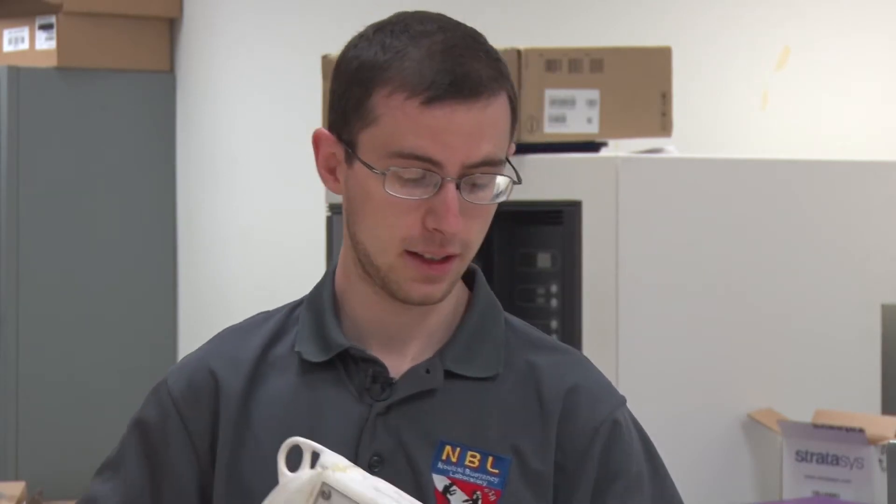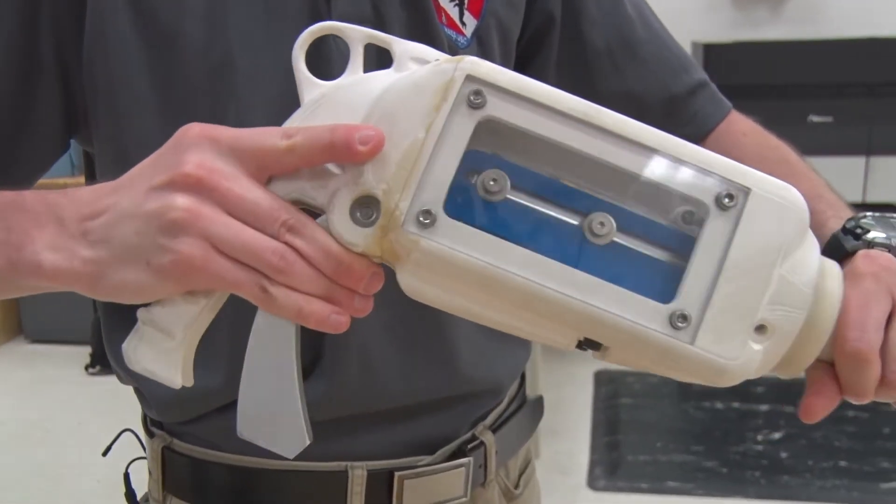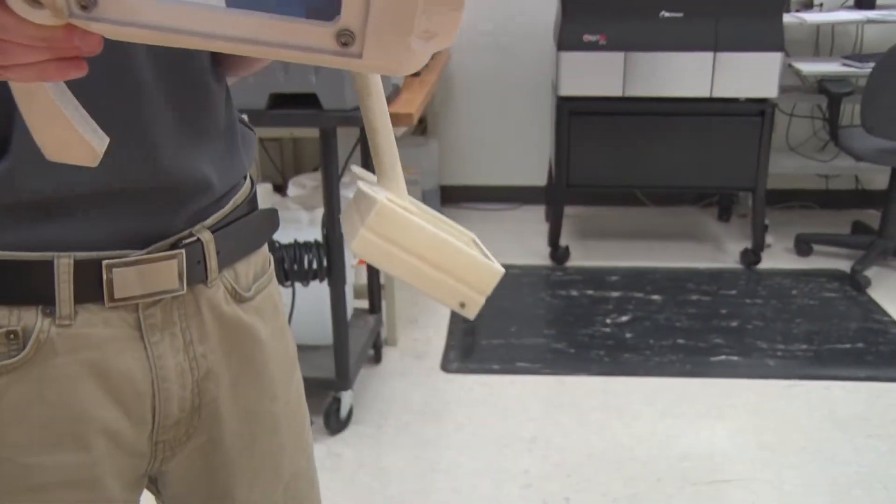We can sample sand, pea gravel, stuff that's an eighth inch in diameter down to the size of dust. Then this pops back off and it can be interchanged for another one, so the idea is you have a sample in one and then to take from a different location — because you don't want cross-contamination — you take up the next piece, slide it in, and go sample from the other side.